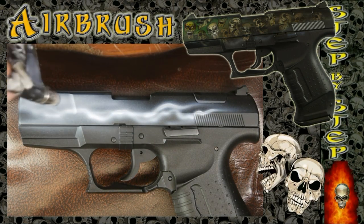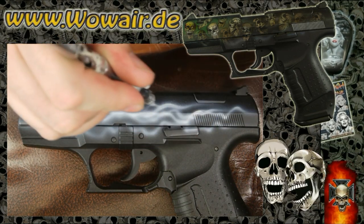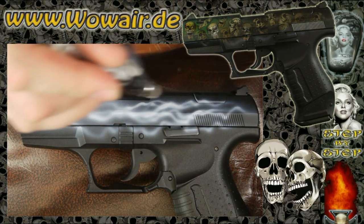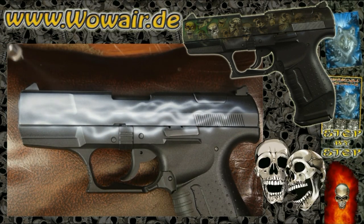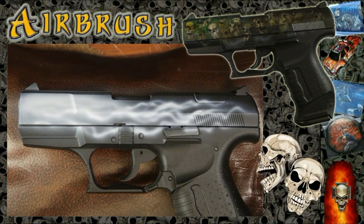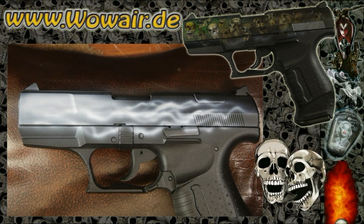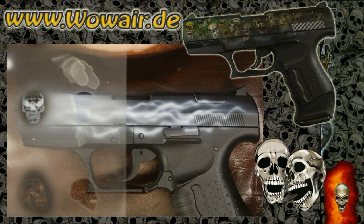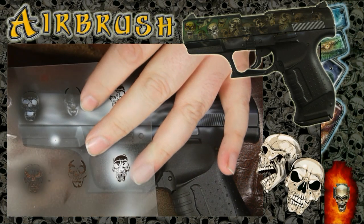I'm doing a skull design with very small skulls using multi-layered stencil sets. In the first video, the one before, you can see the size comparison — each skull fits into a one Euro coin, and still it has a lot of details.